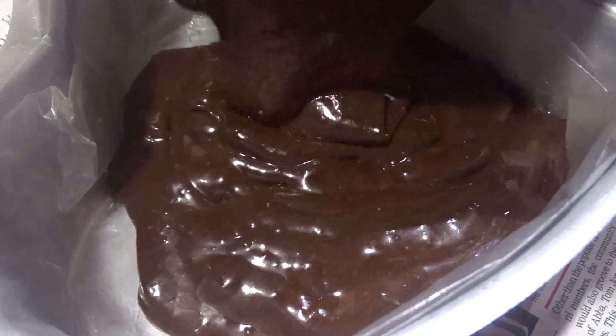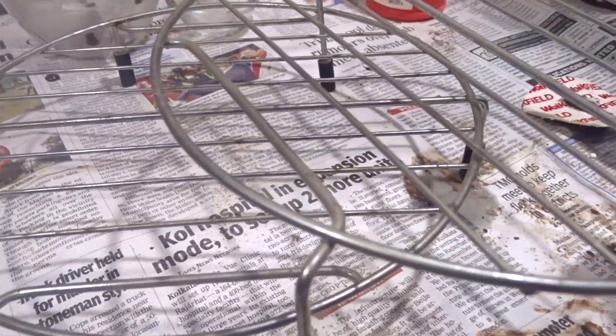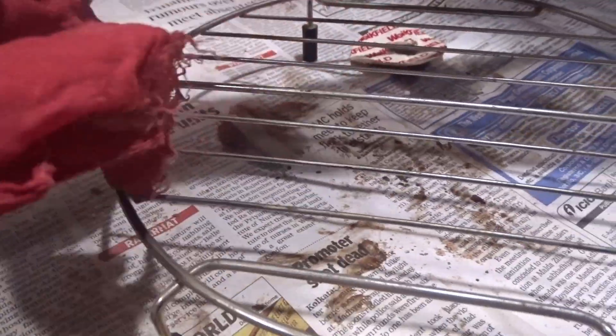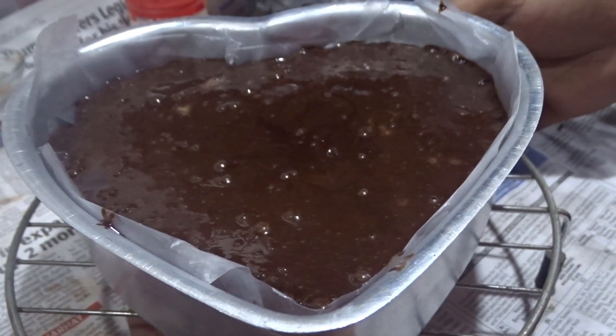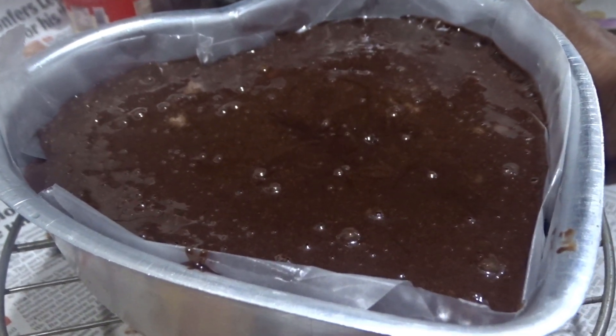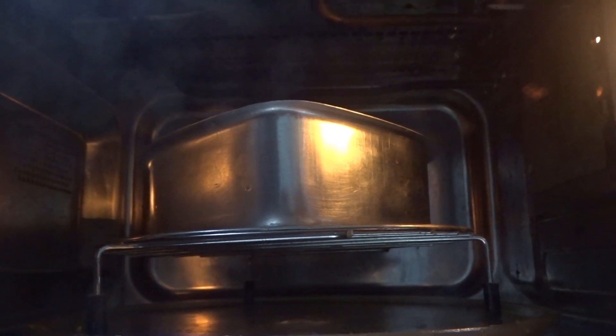Now we are pouring the cake mix into the cake tin. We will use two types of stands. First, we will microwave the cake mix in a small stand in convection mode for 15 minutes at 180 degrees Celsius.